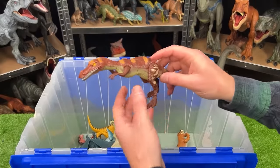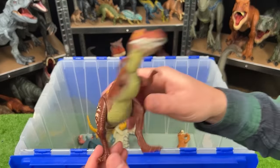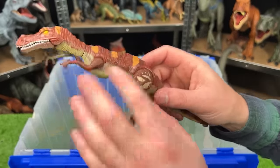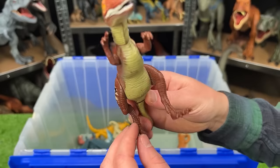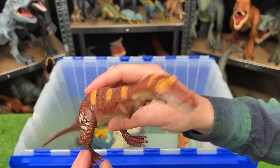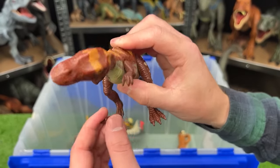Here is another vintage Jurassic Park Baryonyx — another super slim dinosaur. You can see it's got the orange striping on the top. And like the other Baryonyx from Jurassic Park, when you move this leg, it twists its head around.